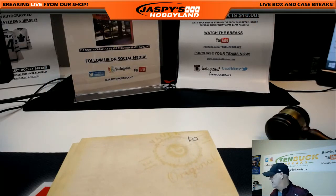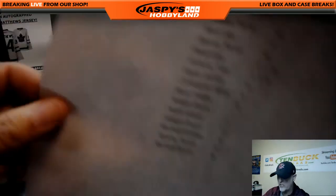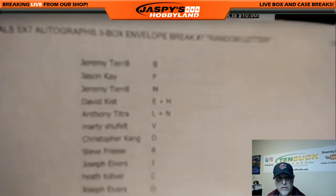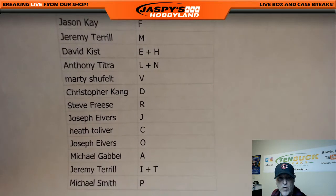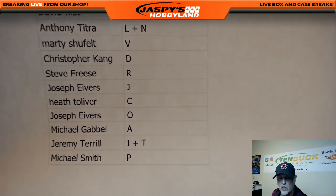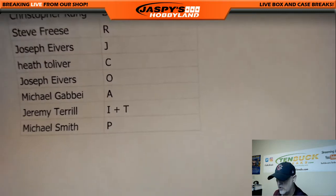I'll go over what everybody has after I post the video and put up the last three. Jeremy, you did your part for sure, thank you. Here we go — Jeremy with the B, Jason F, Jeremy M, David with the E and H combo, Anthony L and N combo, Marty with the V, Christopher with the D, Steve with the R, Joseph with the J, Heath with the C, Joseph with the O, Michael with the A, Jeremy with the I and T, and Michael with the P. Good luck everybody.